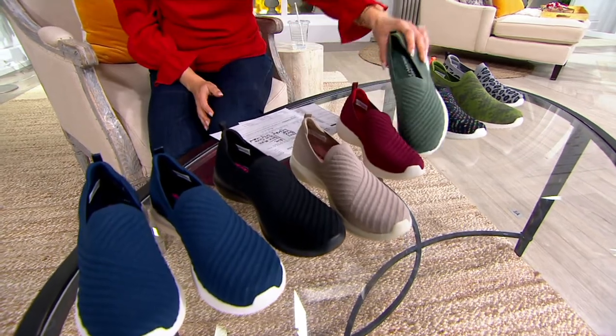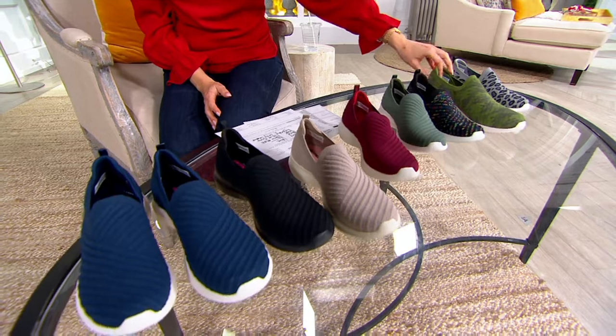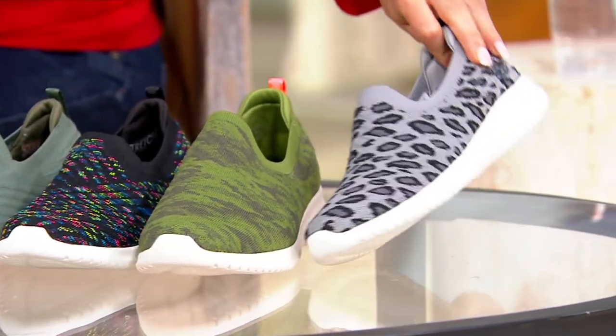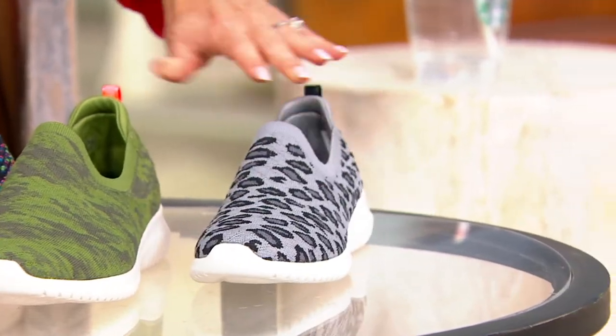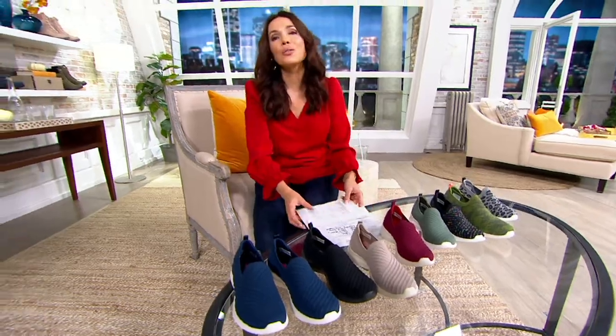Burgundy, then we have the olive — that's very pretty. And how cute are these: black multi, olive camo, and the gray leopard. We just got them back in stock. This is the only place where you'll get this shoe. You can try it for $12.67 on EasyPay. Over 800 have been ordered, so please don't wait.